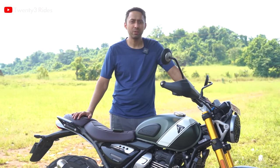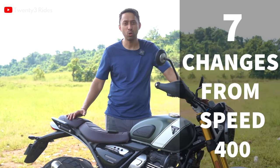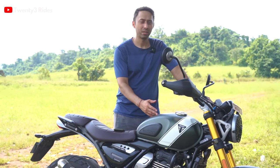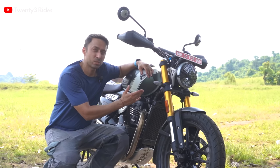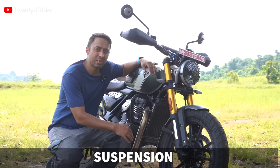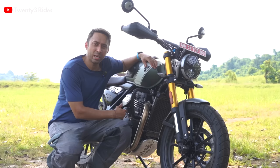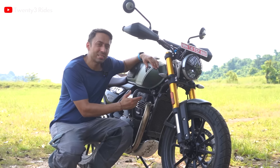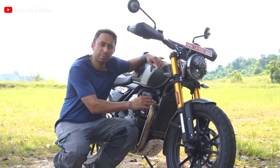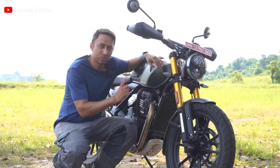In last evening's briefing done by Bajaj and Triumph, there were actually seven things I got to know that differentiate this motorcycle from the Speed 400. The first thing is the suspension. These beautiful USD golden forks are the highlight of the motorcycle. The Speed 400 had 130mm of travel at the front and 140mm at the rear, while the Scrambler 400X has 150mm of travel both front and rear — an additional 10mm at the front and 20mm at the rear.